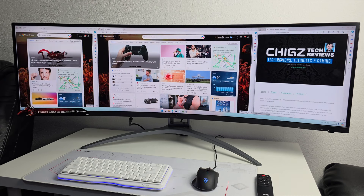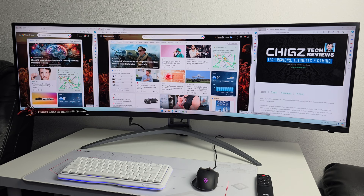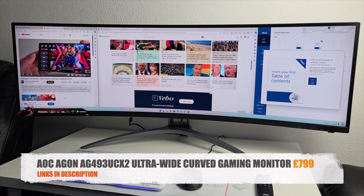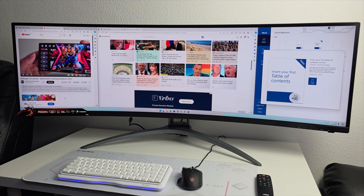The benefit of an ultra-wide display is more screen real estate. You can have three apps or three web browsers open side by side, which is very useful for multitasking. This monitor is also a great alternative to a dual monitor setup — giving you the same benefits but requiring only one power supply and saving desk space. So that was the impressive 49-inch ultra-wide curved gaming monitor by AOC AGON — an absolutely amazing monitor.